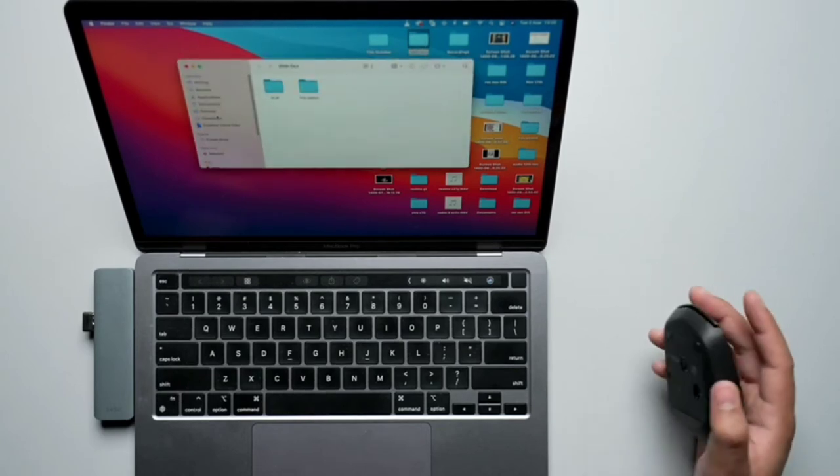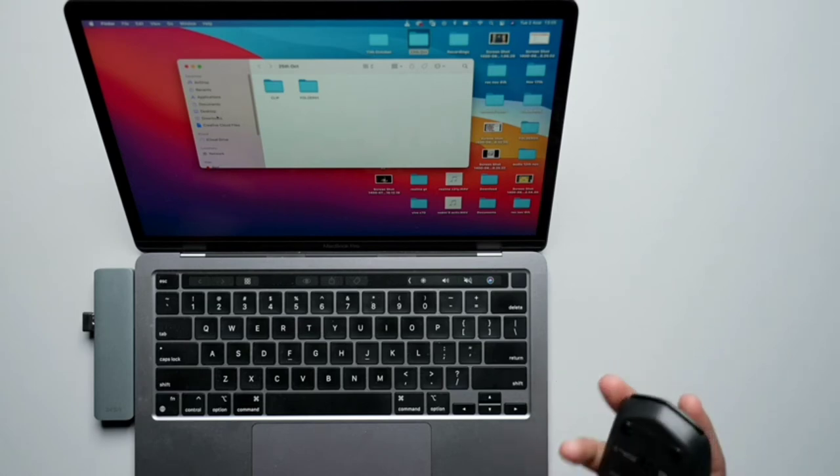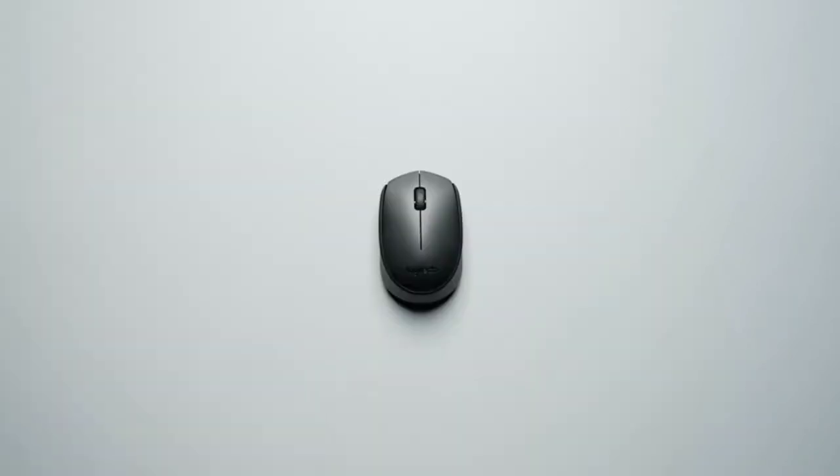I really like the design of the mouse. It's very grippy and compact at the same time, and it fits perfectly in your hand. That's all, folks — this is all about the Logitech B170 Wireless Mouse. Thank you so much for watching.